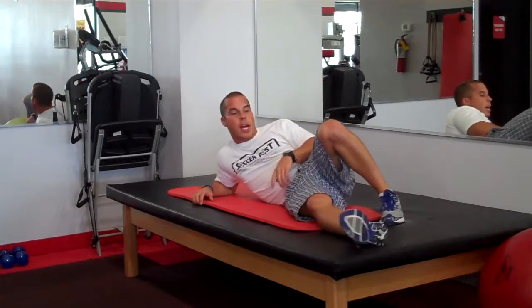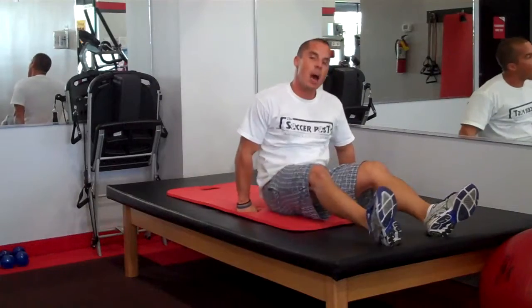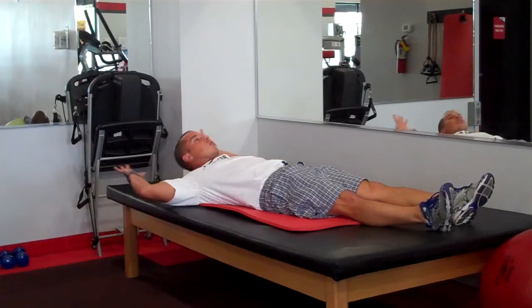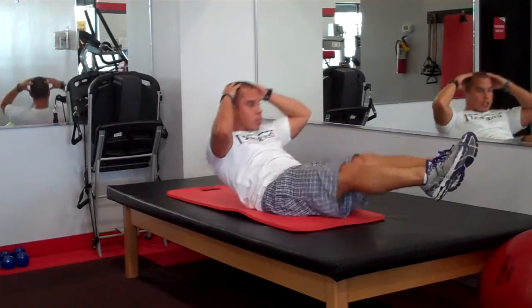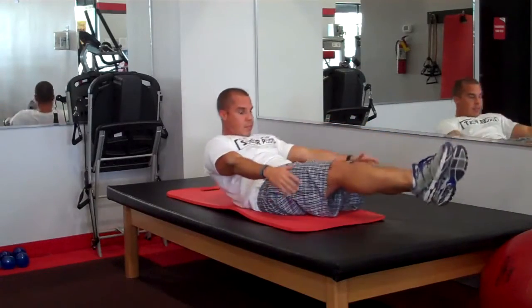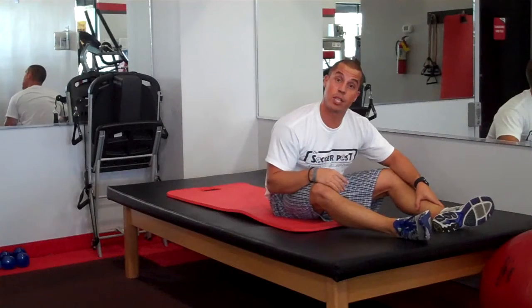We're in the abs area now. Last thing we're going to do is a clam crunch — also called a V-up or double crunch. Fifteen total. Knees come up and your torso comes up, and you crunch. Two sets, fifteen reps.